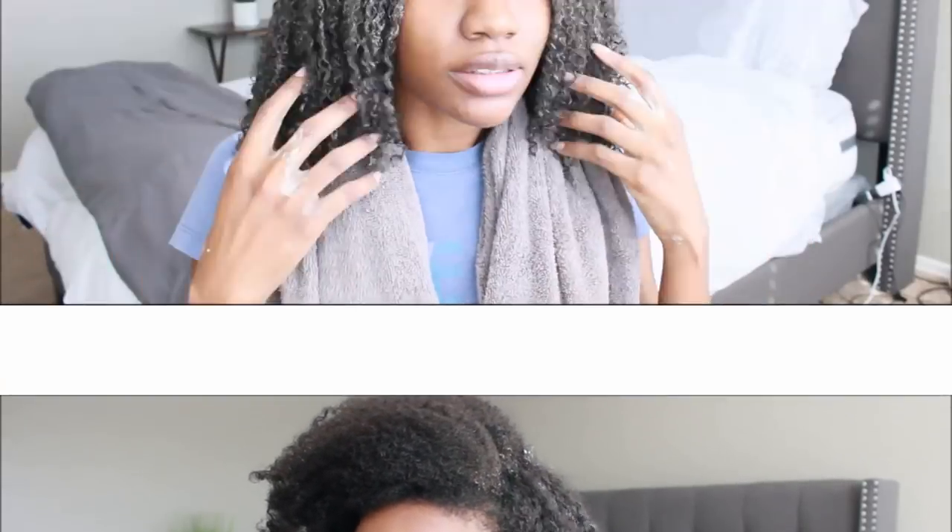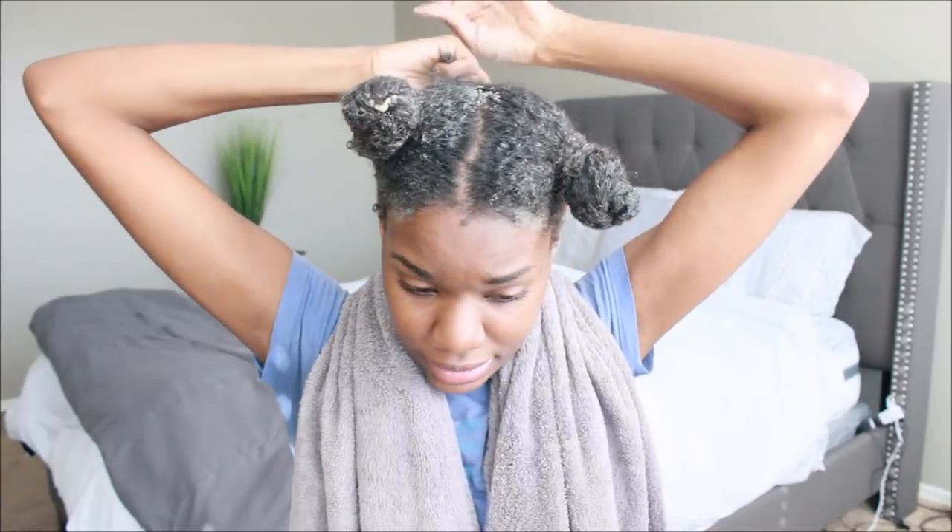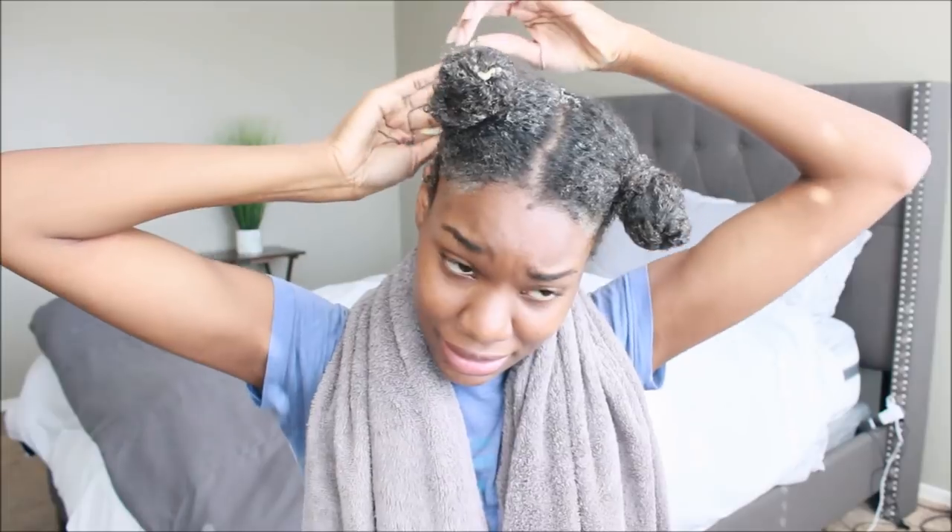I'm back with the conditioner applied to my hair. This conditioner is okay — it reminds me of a really good deep conditioning mask you'd get from the drugstore. My hair feels the same as usual; it's pretty standard. I'm clipping my hair up, applying a plastic bag, and I'm going to let this sit for about 30 minutes before rinsing it out.